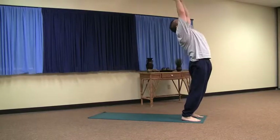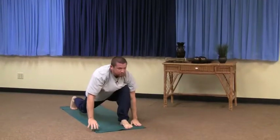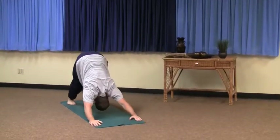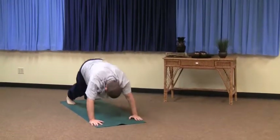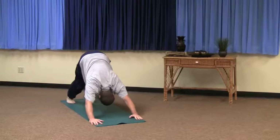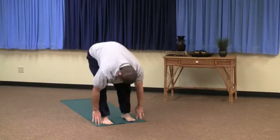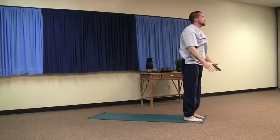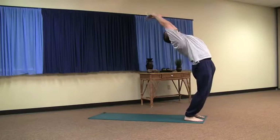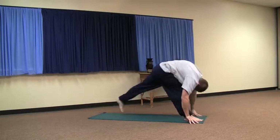Three more — inhale. Exhale. Right leg's back — inhale. Exhale. Left leg's back.